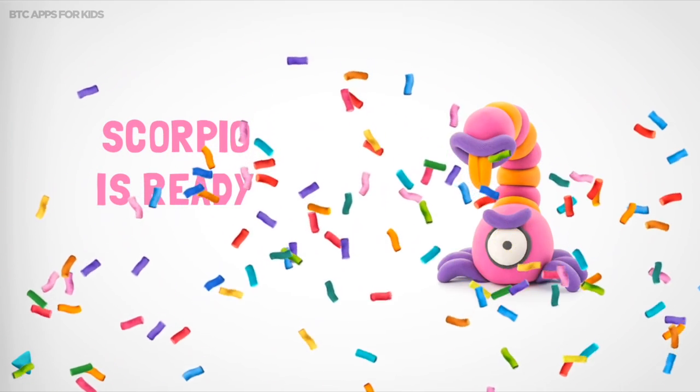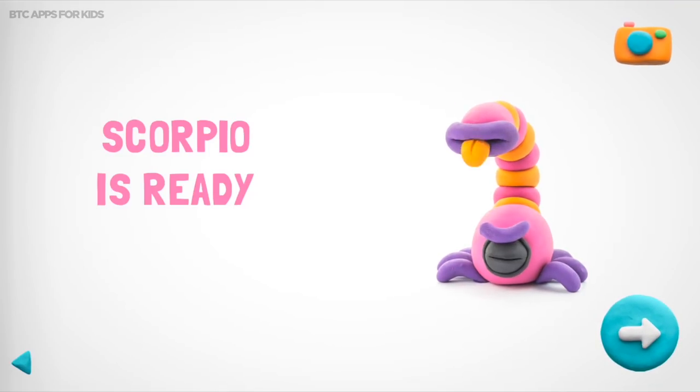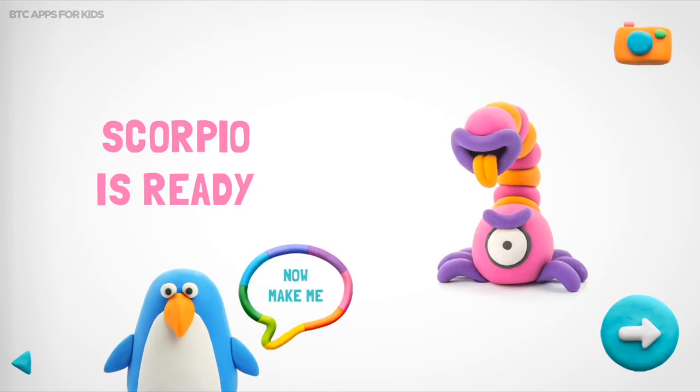Cool! It wasn't so difficult. Now your Scorpio will make everyone smile. Cool! Can you make a friend for me? Choose one for yourself!